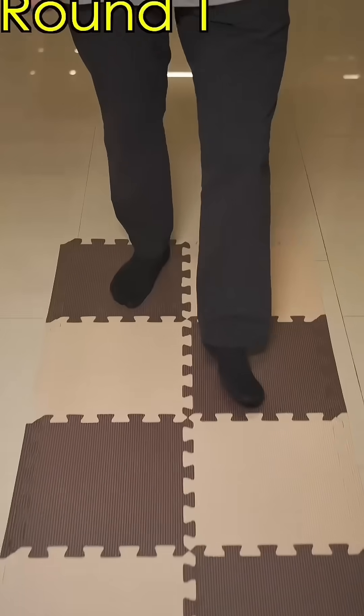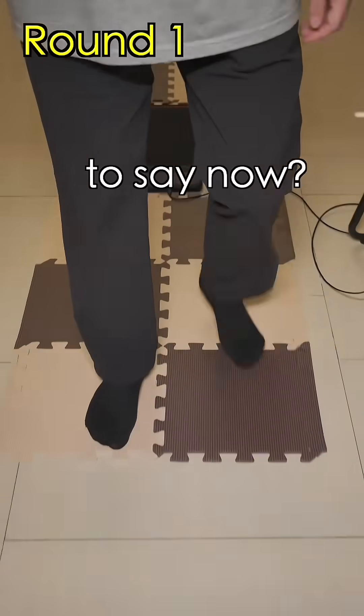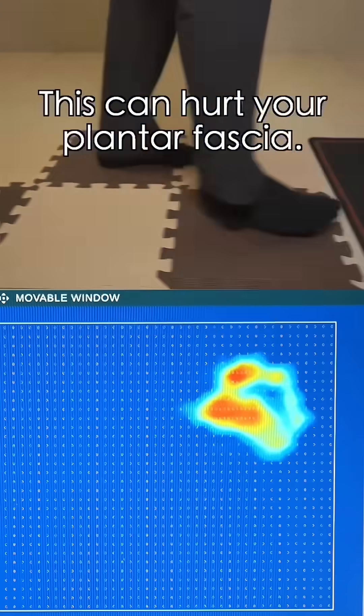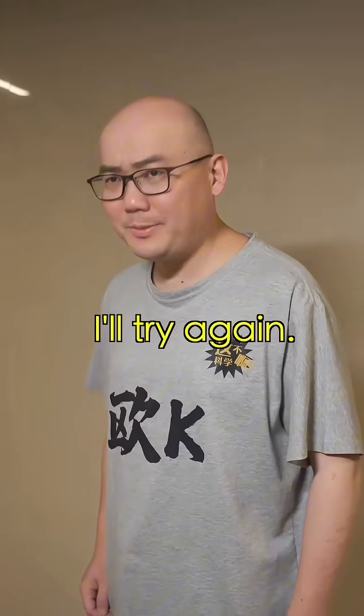Ha! Want to point out my flaws? Round one! What do you have to say now? It's splay-footed. What?! Look, your body weight is all on the inside of your feet. This can hurt your plantar fascia, and the misalignment can cause wear on your knees. I slipped earlier. I'll try again.